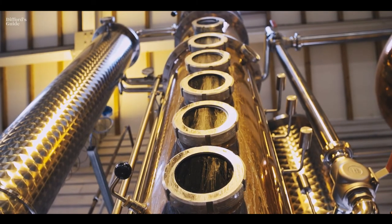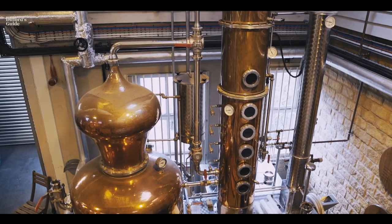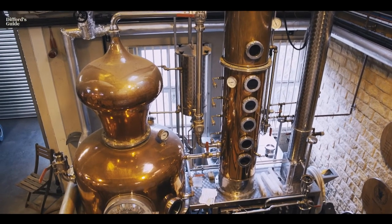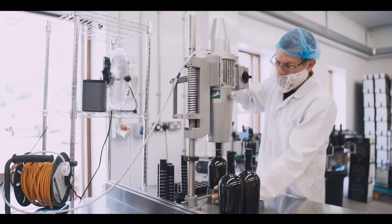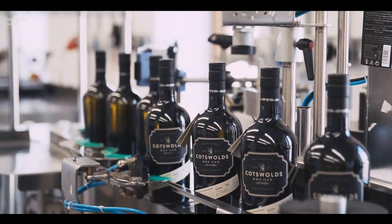We cut at 80%, which is quite high for gin. We then hold that gin distillate for five days minimum — two batches together in one IBC — which allows them to mellow out. After the resting period, Claire takes those IBCs, dilutes them, and puts them on the bottling line.